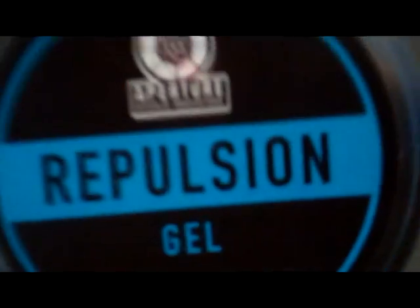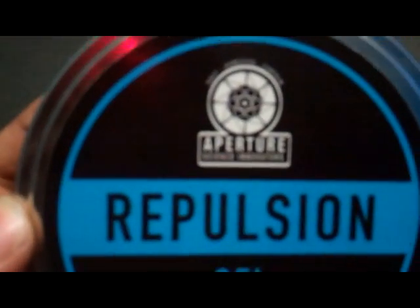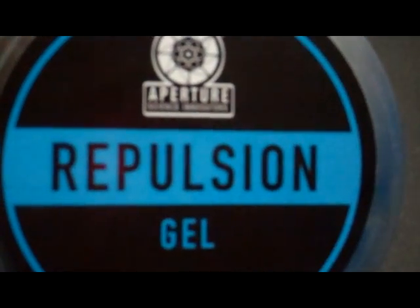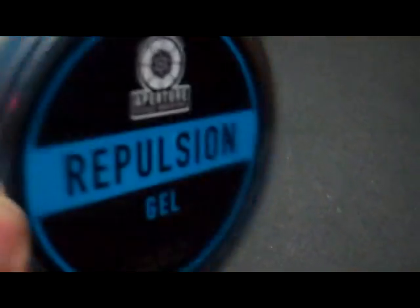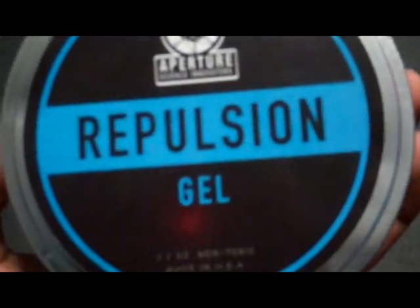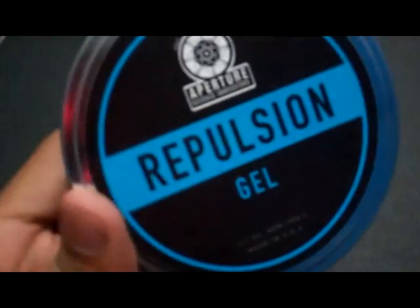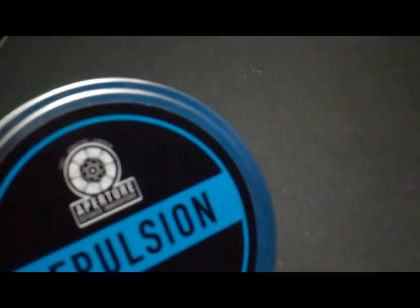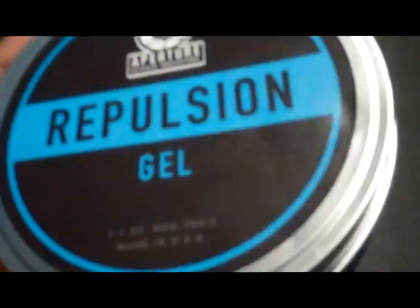It bounces, it stretches, it tears. It's Silly Putty but with a cooler name — an Aperture name. This has been Jekyll's first product review video and I hope to make more in the future. If you want to get one of these, you can get them at ThinkGeek.com. This is one of three tins: there's Repulsion Gel which is blue, Propulsion Gel which is orange, or Conversion Gel which is white — all available at ThinkGeek.com or wherever else they sell this stuff.